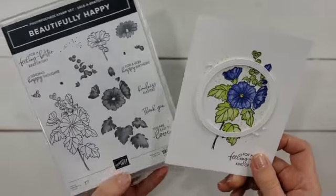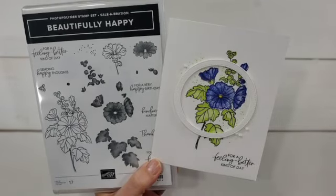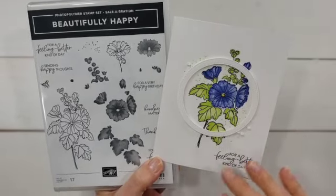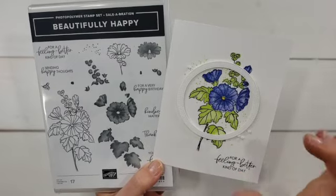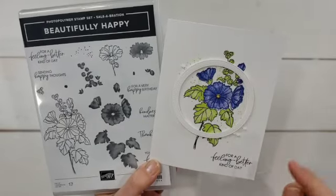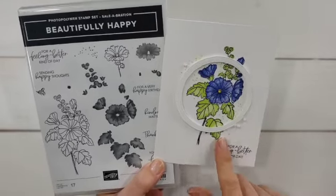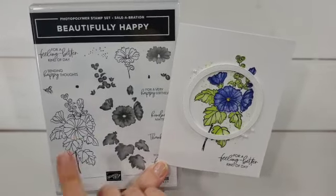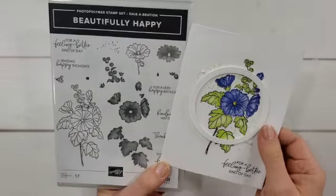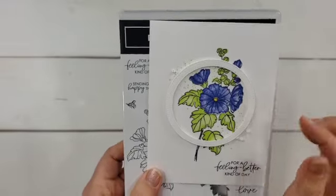This card right here I absolutely love how it turned out. It shows you how you can use just one of those cuts — run it through your machine, get lots of these, then spread them out and use just one on each card as a little frame. You could frame the focal point like what I did here, or use a smaller one to frame your greeting instead. I created this one with the Beautifully Happy set — it's actually free with a $100 order right now — and I loved how the colors turned out and how that one little frame popped.